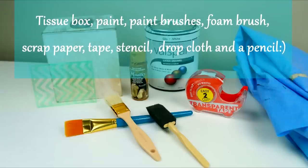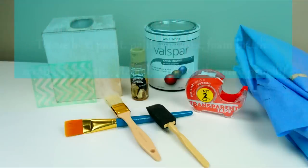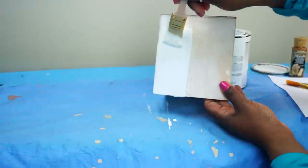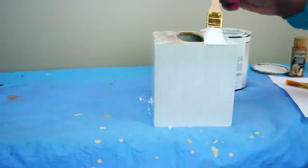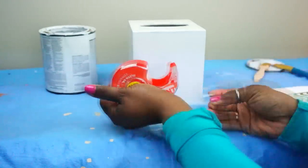Okay guys, here are your supplies for the tissue box. Mine happened to be a wooden one that I picked up at the Goodwill, but if you found a plastic one just make sure you use the appropriate paint for plastic. This was some paint I had around the house and I'm just going to paint it on all sides. I let it dry for about 20 minutes, then I'm going to use a stencil that I picked up from Hobby Lobby.